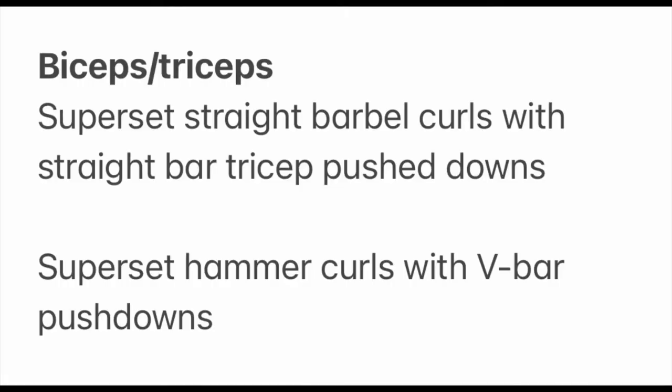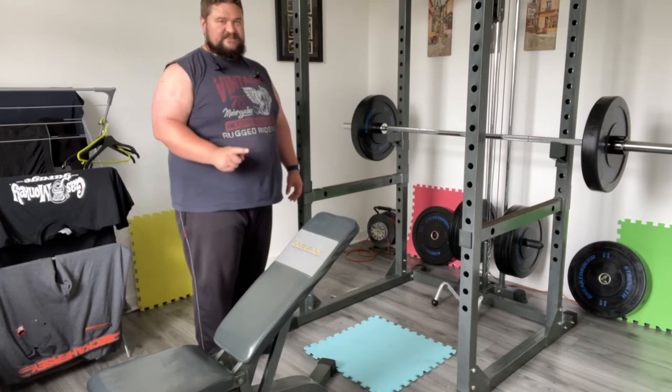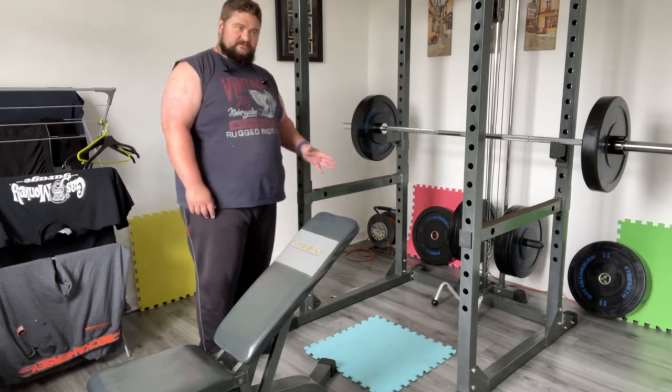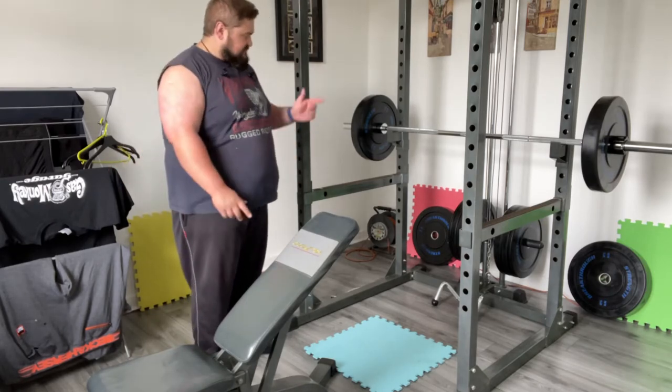Next up is a bicep-tricep superset: straight barbell curls with the straight bar and tricep push downs, then hammer curls with dumbbells and V-bar push downs for the triceps. That's the full body workout — 12 exercises over 7 muscle groups. I'm looking to get through it as quickly and efficiently as possible with minimal rest time. It's going pretty good so far: flat bench with 60 kilos, going to go 70 next time; lat pull down 60 kilos, 12 reps. Next up is incline dumbbell press with the power blocks and seated row.